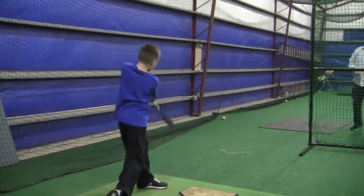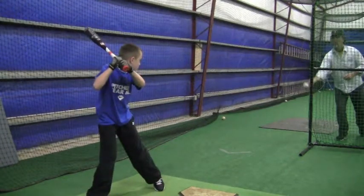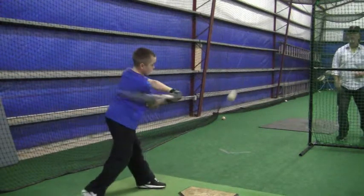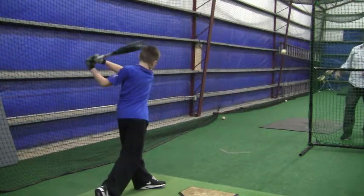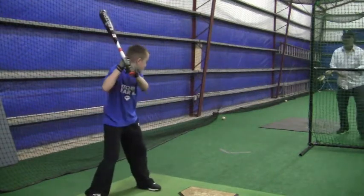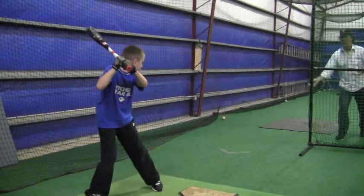There are a couple of times when you get into a habit where you're really excited, swing hard, and your head kind of moves up — it's like you tighten the muscles in the back of your neck. Make sure your head and your eyes are looking right down that barrel, right down the barrel of the bat — see the ball.